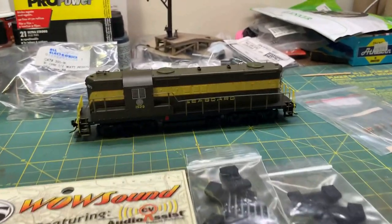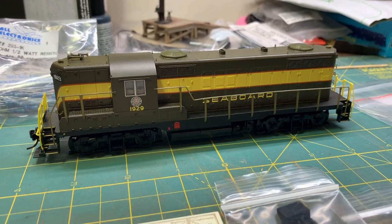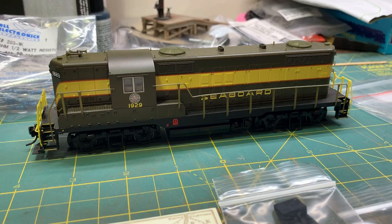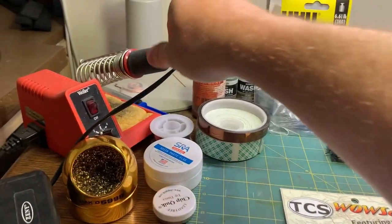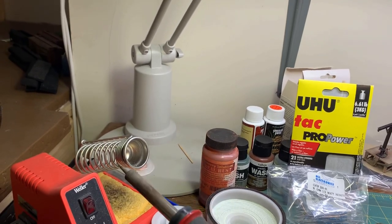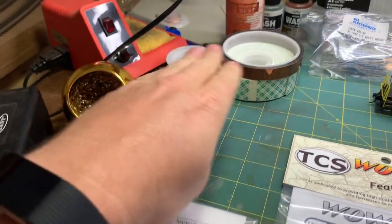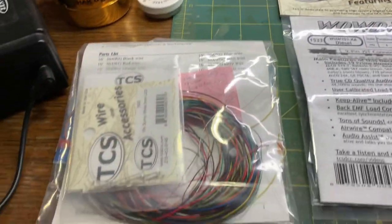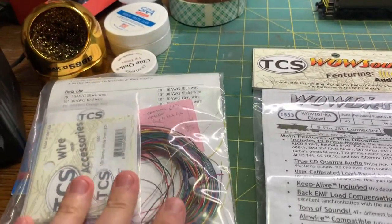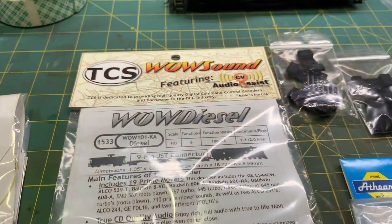Hey everybody, welcome back. We're over on the workbench today because I've got this Proto 2000 GP9 that has DCC but does not have sound, nor does it have a keep alive, so I think it's time for an upgrade. I've got all my goodies out, I've got my fine tip on my soldering iron, sponge is wet, got all the soldering goodies out. We're going to be putting a TCS 1533 decoder into that Proto GP9.